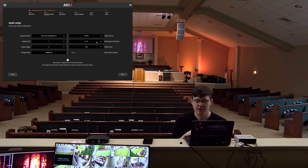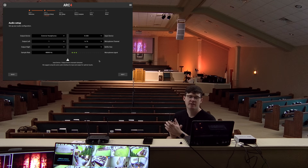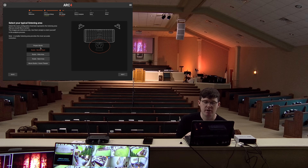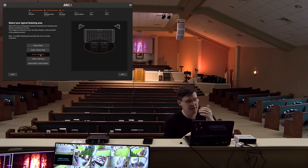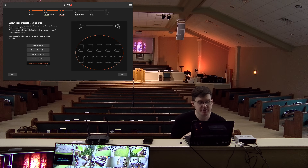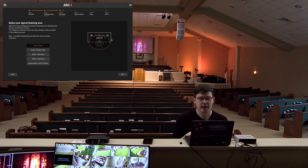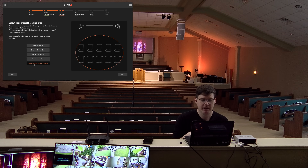My input is channel 16 on the board — that's where the microphone is plugged in. Buffer size is at 128. For the microphone signal, if I clap my hands you can see it is certainly healthy. In the next section, you have an option to set up what kind of studio you're mixing for and what type of analysis you're doing. The largest environment available is movie studio slash home theater. Obviously this is not a home theater, but we're acting like it is. Maybe in the future IK Multimedia will add auditorium or sanctuary. I'm going to go with home theater — the largest option they have.